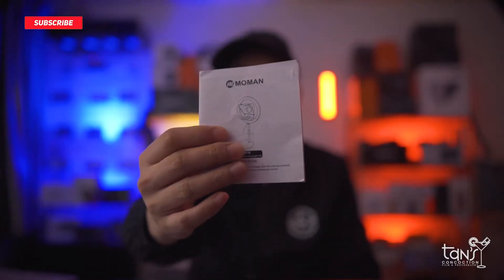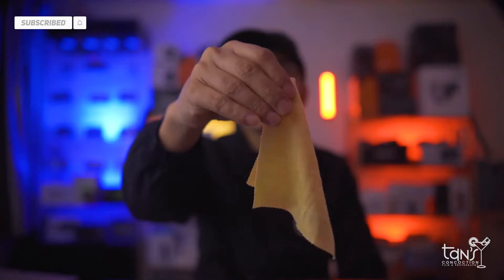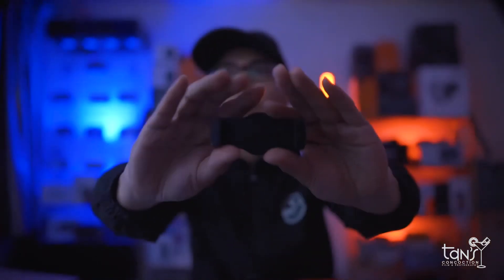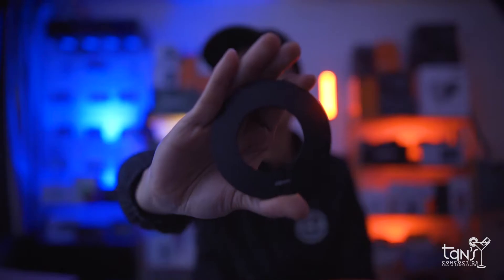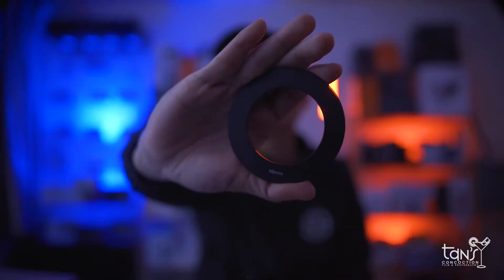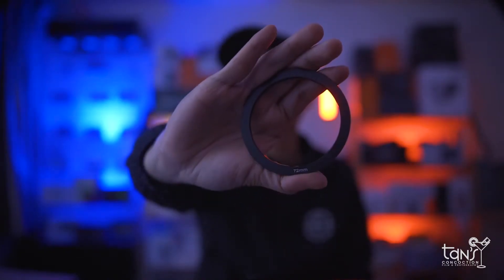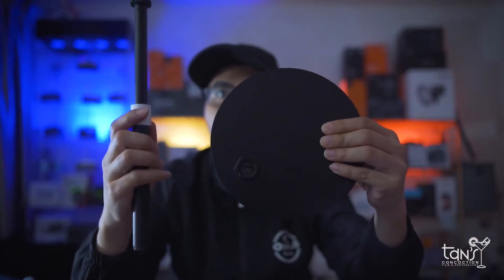It comes with a manual card slash warranty card, a carrying bag, a dust cloth, a phone clamp, a cold shoe mount, a phone holder, foam rings for smartphones, and 8 lens adapters from 49mm, 52mm, 55mm, 58mm, 62mm, 67mm, 72mm, and 77mm.